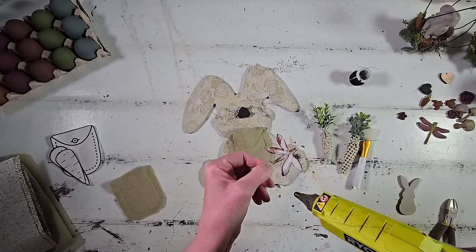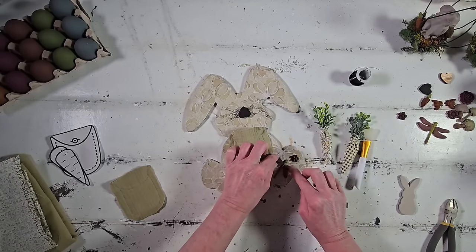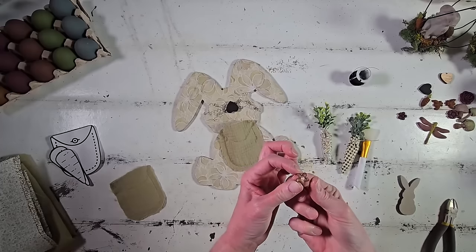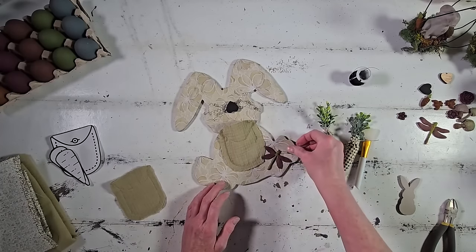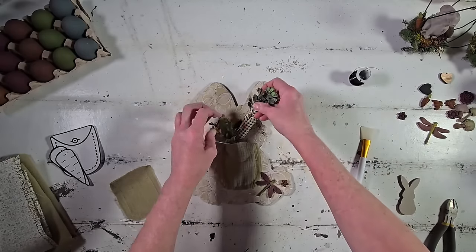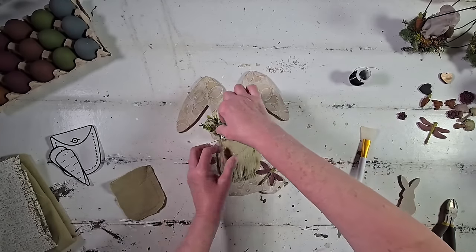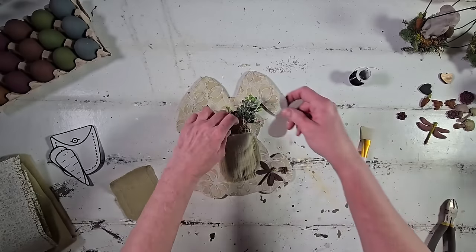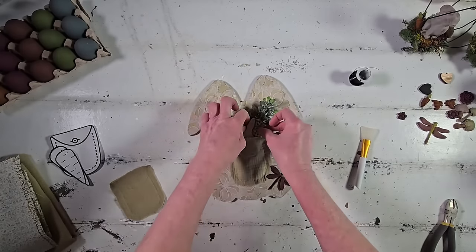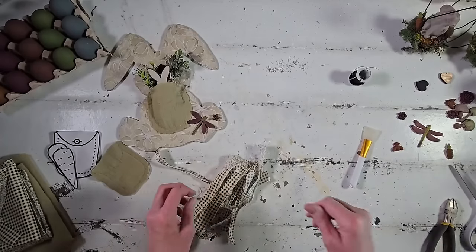I thought it would be cute to add a little dragonfly embellishment to the bunny — one we created earlier out of resin — hot glued just below the pocket, almost on top of his foot. Then right above the dragonfly I'm hot gluing a little flower into place. Tucking the carrots into his pocket, and on top of the carrots I'm adding a cute little wood bunny cut on the laser cutter. I used to cut all this stuff on my scroll saw — the laser cutter is so much easier and more precise.